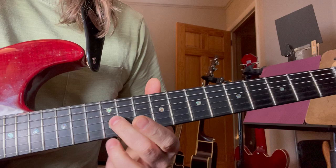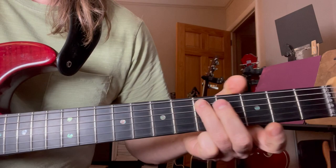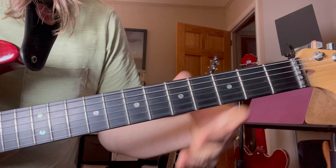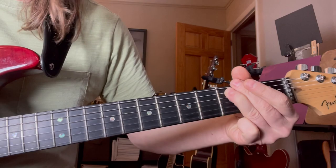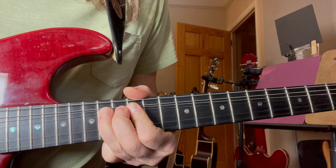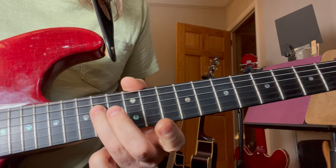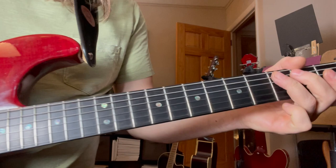First lick. I'd probably use my second finger sliding in, use your third on the bend. Keep that planted. Then we're here — all on the fifth string: third fret, second fret, third, slide, back to third. Then we're back up here: third string, twelfth fret, to the fourteenth bend. Release. Second string, second finger on the thirteenth. Back to the fourth string. So that lick's going to be after this.